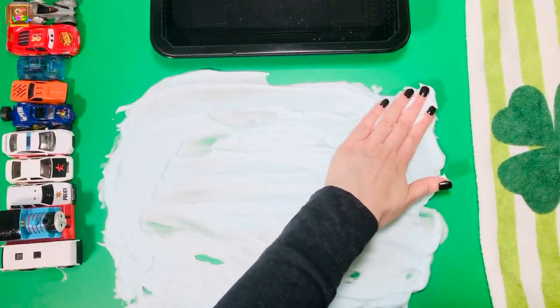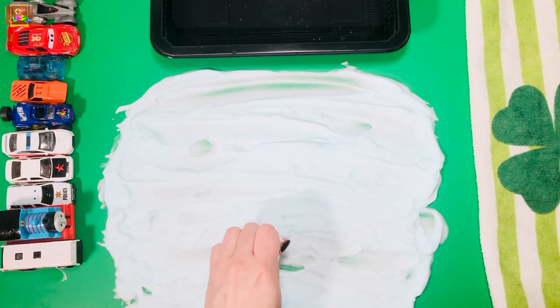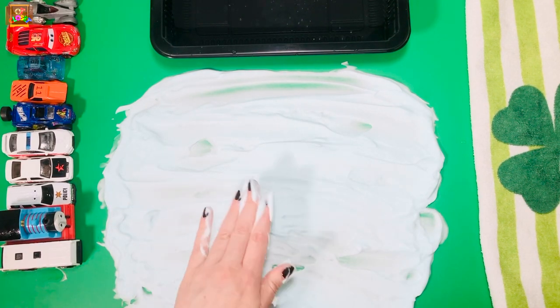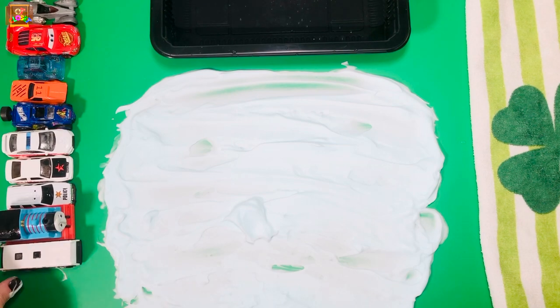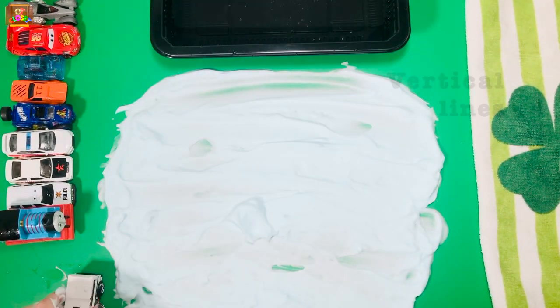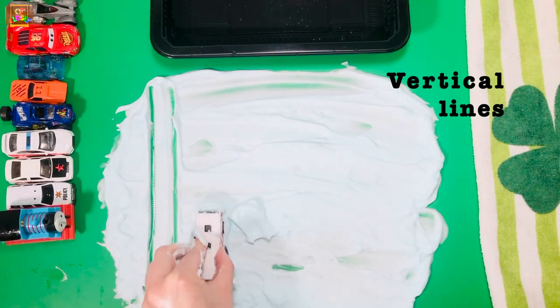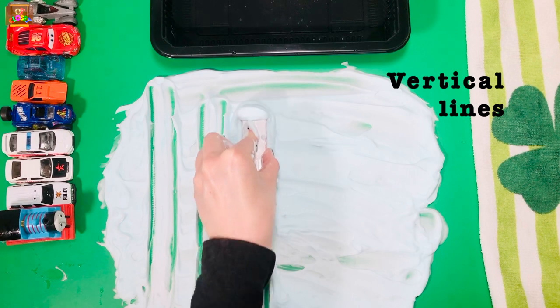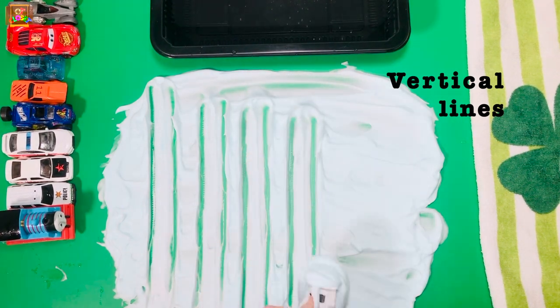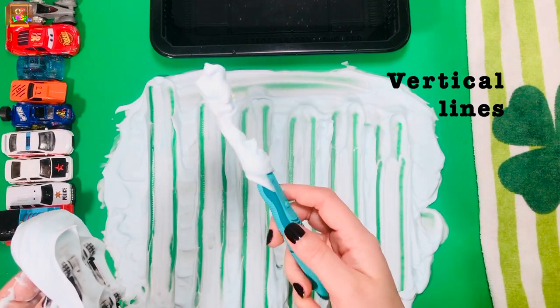Once your shaving cream is on the table, use the palm of your hand and make it flat. Take your first toy and make some vertical lines. Can you trace them with your toothbrush or a sponge now?